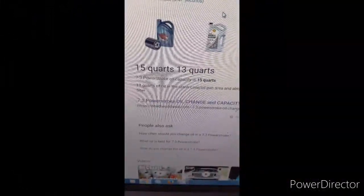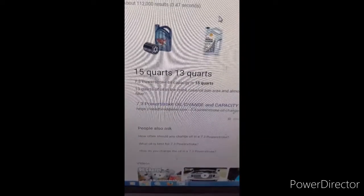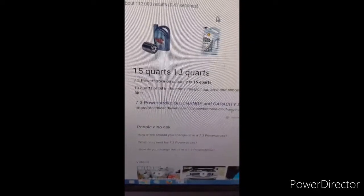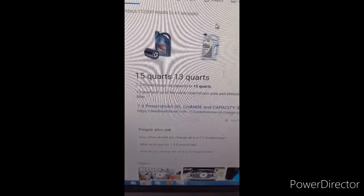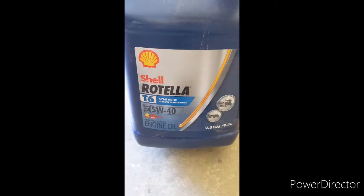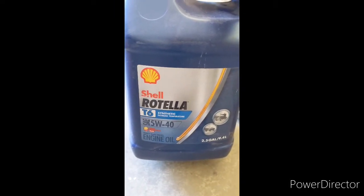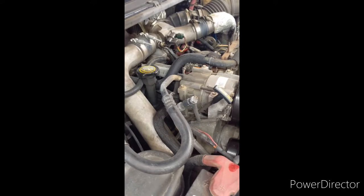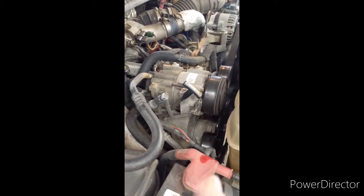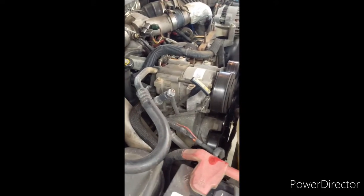Thirteen quarts go in the crankcase and oil pan area, and roughly two quarts in your oil filter, so as long as you fill up your oil filter, just get close to thirteen quarts and check it on the dipstick. We like to run Rotella T6 5W40 — had very good luck with this engine oil. I like to get it real close to fifteen quarts total, then start checking. Maybe stop around fourteen and start checking the dipstick — get it to the top line.